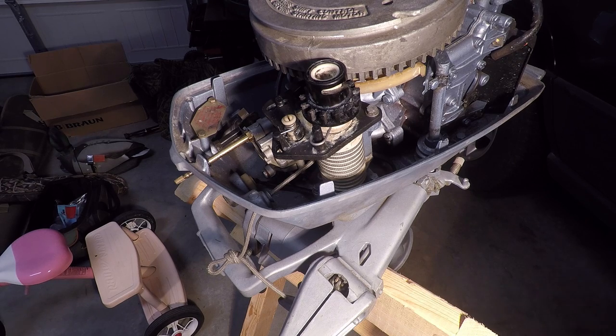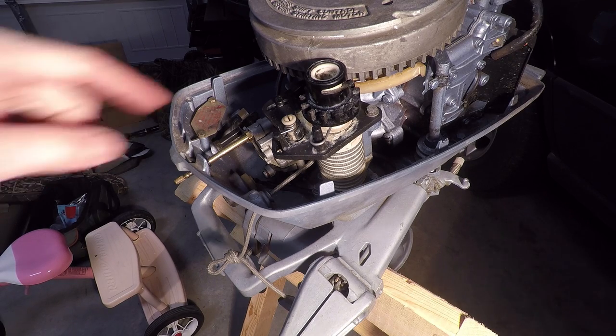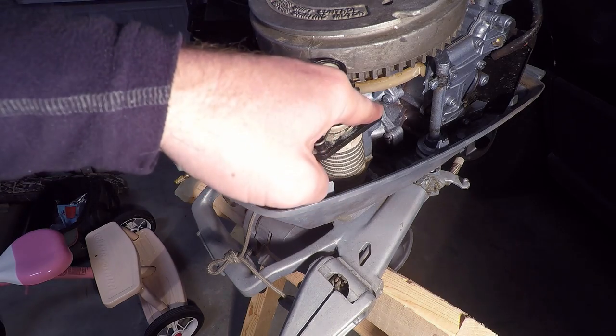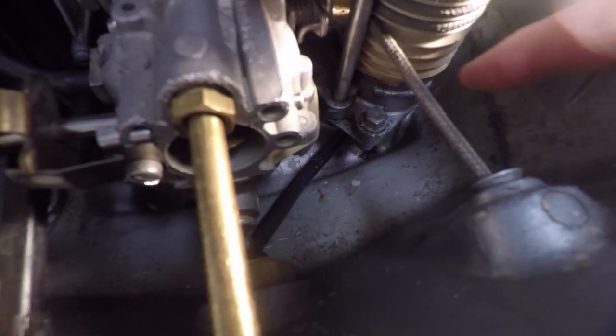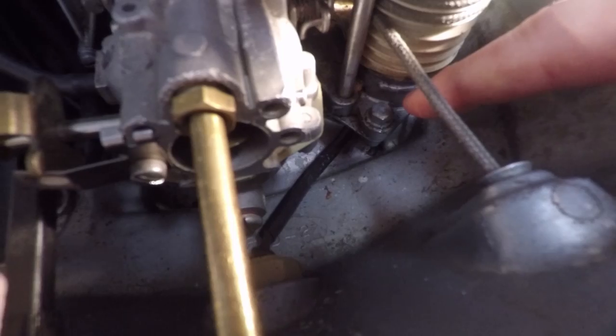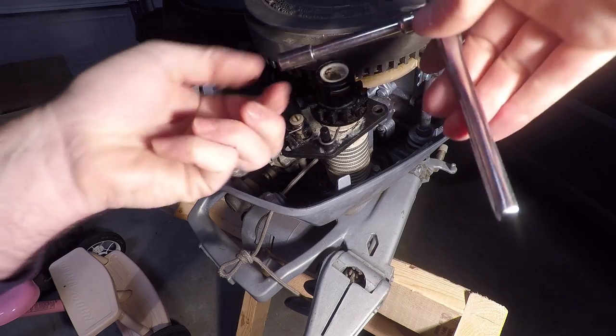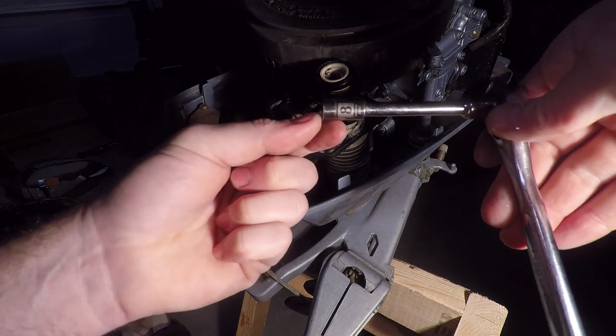The next step is to remove the top two starter screws located here and here. The next step is to remove the forward bottom set spring retainer screw. This is a number eight socket.